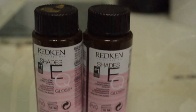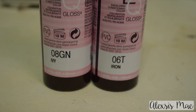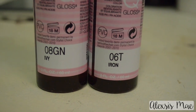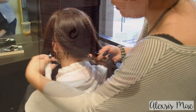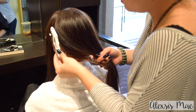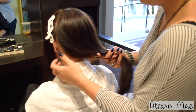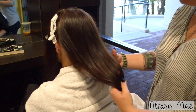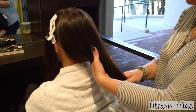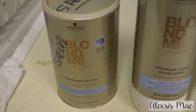Now I'm going to go in and tone this. I'm going to be using Shades EQ 8GN and 6T. Normally when you're going in with these colors you want to go lighter than what you actually want because it might oxidize a little darker. It turned out perfect — I left that on for about 20 minutes. It toned out that red and made it a beautiful brown, and Shades EQ adds so much shine to the hair.